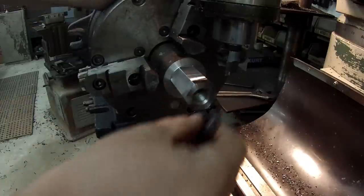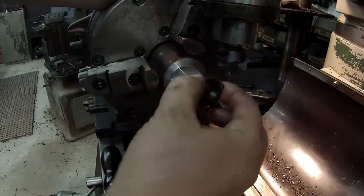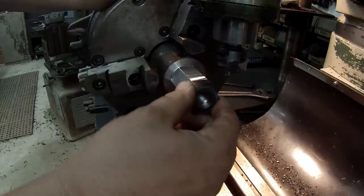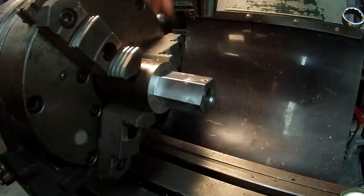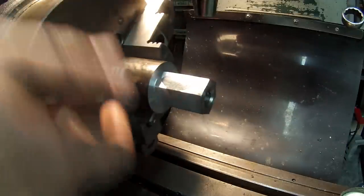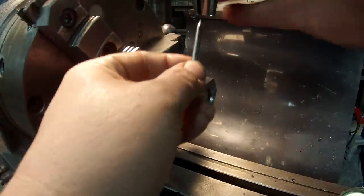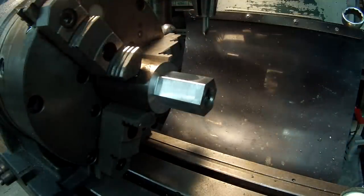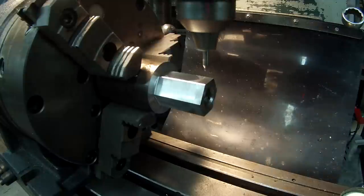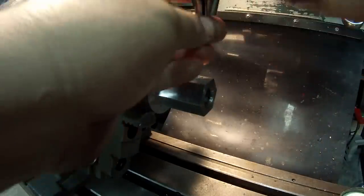Next I've got to get some set screws drilled and tapped in here. We're just going to use some very small set screws, like a number six screw. Got the first set screw hole in, now going over to this side at 120 degrees. I just dimple it with a center drill and I'm tapping these for a 6-32.